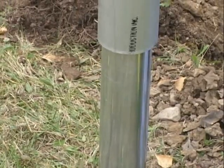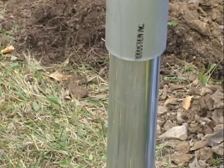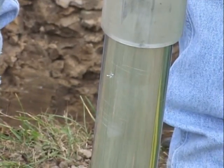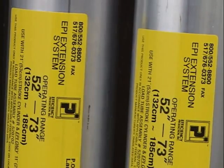Hydraulic shores are equipped with a safety bleed-off hole, which prevents cylinders from extending past the safe working width. If this happens, either a different size cylinder is needed, or you can quickly add extensions to the shore cylinders if you need additional width.